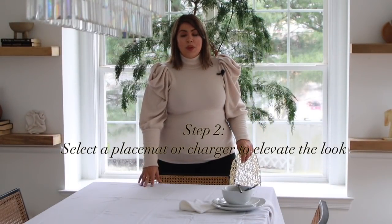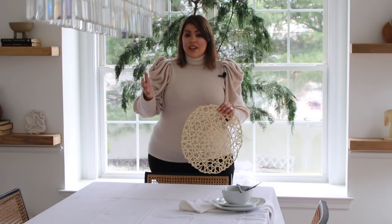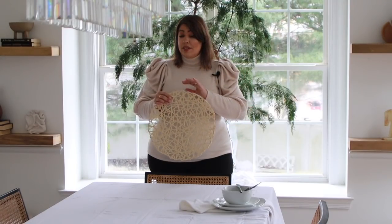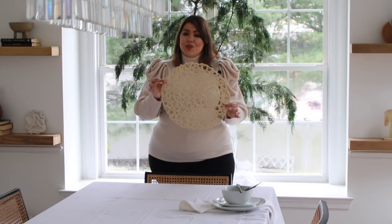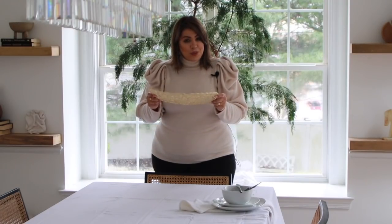So I have just dressed the table with the white linen cloth, and this is going to be very elegant — a clean slate to start adding all of the fun stuff. Another way you can add texture and pops of color is by using placemats or chargers. This is completely optional, but I found these at HomeGoods yesterday. They were $7.99 for a pack of eight. I'm going for a very organic, soft, elegant look, so I'm going to place one right in the center of each chair setting.